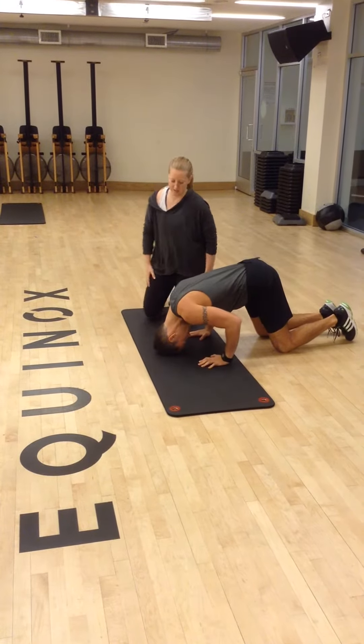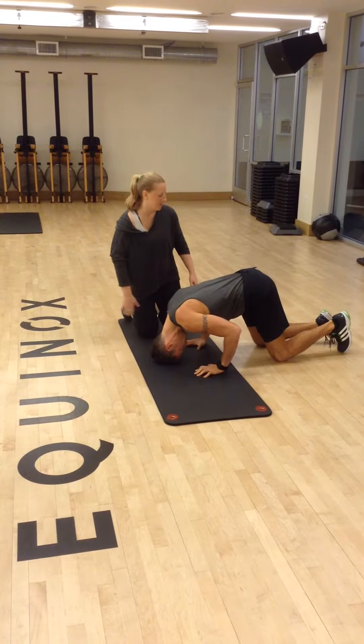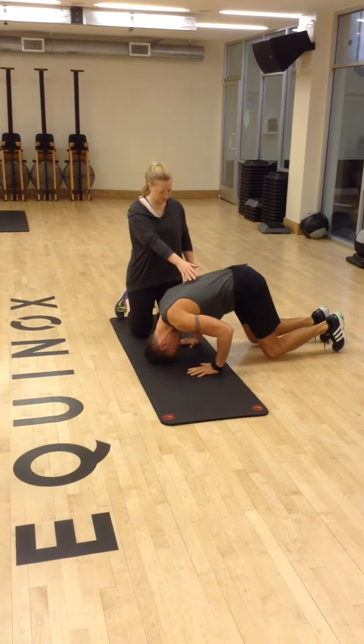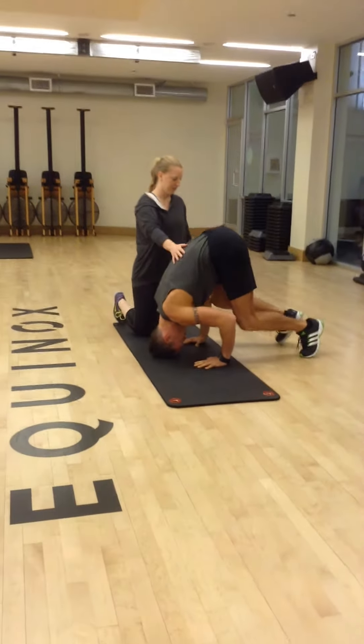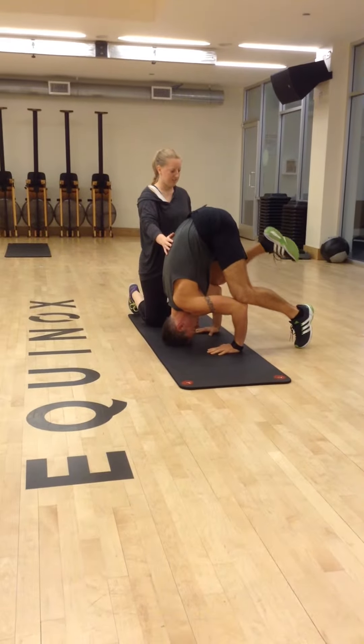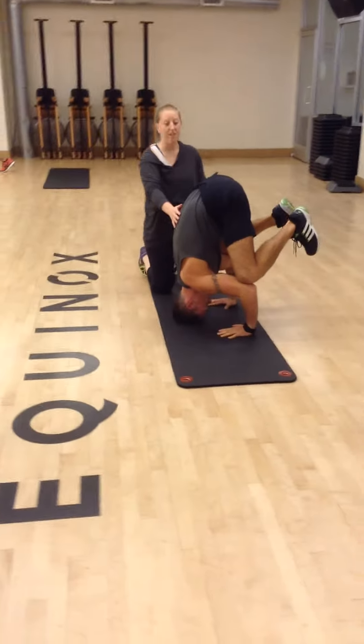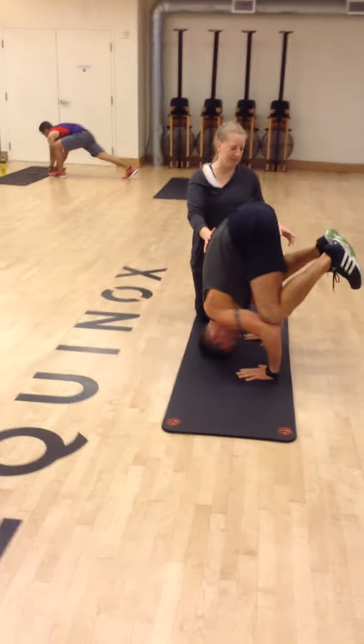First step is doing a tripod. So after you get this position, what you want to do is take your knees and bring them on top of your elbows — like a little curve. Perfect. So this is step one in trying to learn how to do that too.